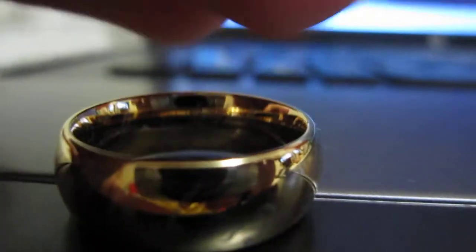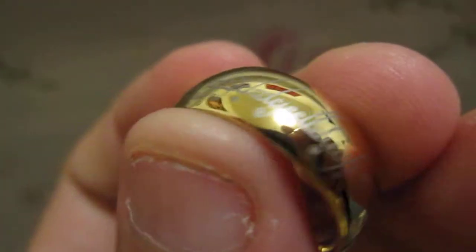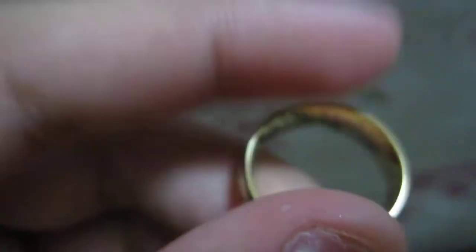Hello YouTube, I am here with the Lord of the Rings ring. Here is the Tungsten Carbide ring. I gotta say it's a real beauty — excuse my fingerprints, I already got some on it. I've had this ring for a week now and there's absolutely no scratches. I got it for $40 on Amazon from a company named Metal Masters, and they did a pretty good job. You don't really have to shine it that much.